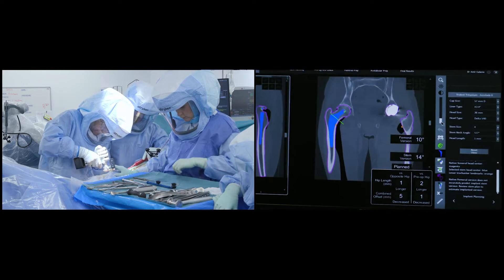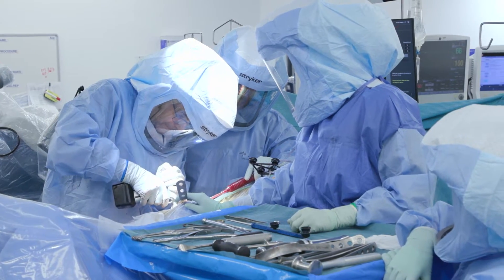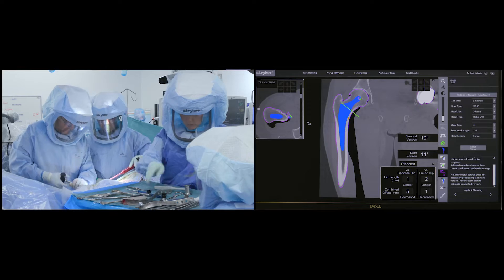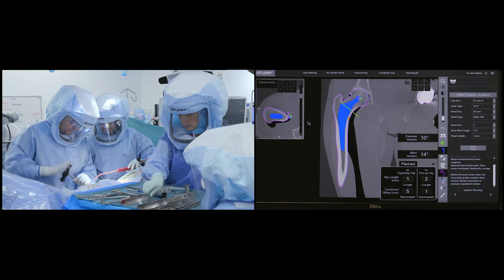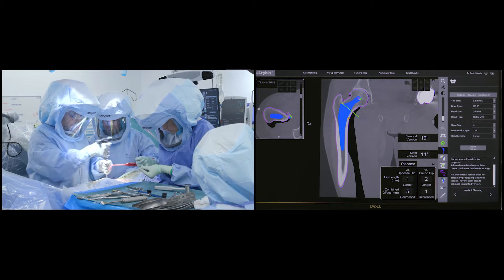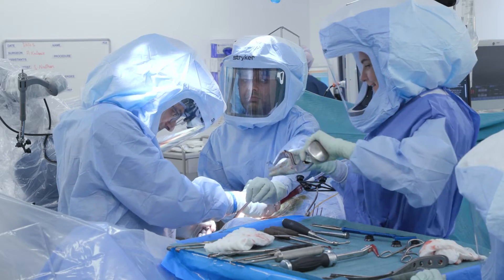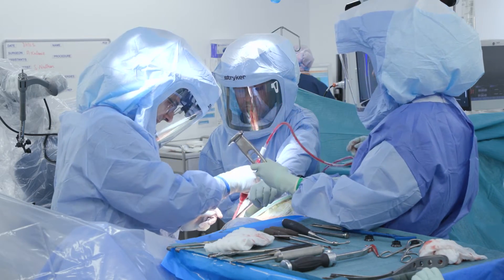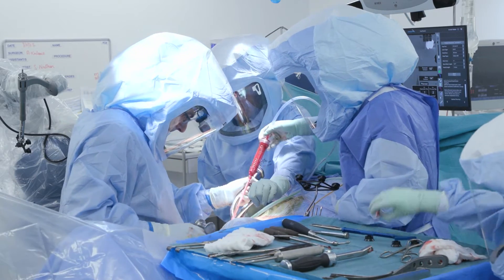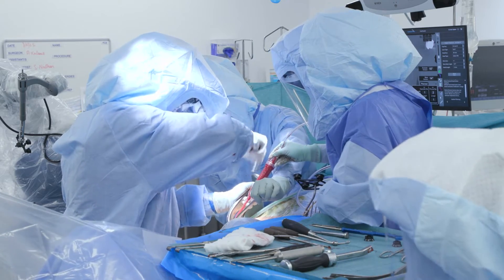Using the preoperative software to determine the level of the neck cut, I proceed with cutting the femoral neck and removing the femoral head. A special T-handled corkscrew is driven into the femoral head, which is then levered out of the joint. The head is either sent away to be used as donor tissue or discarded. Once excised, the femoral canal is prepared using special broaches that progressively expand it until a firm and stable fit of the prosthesis is achieved.